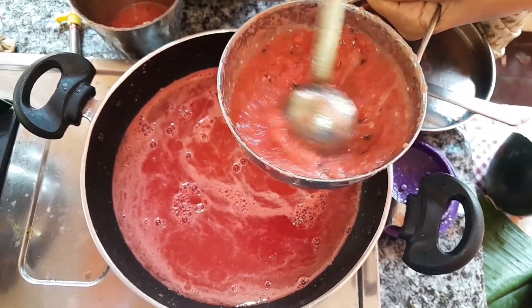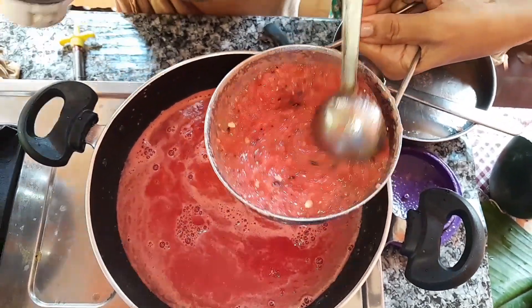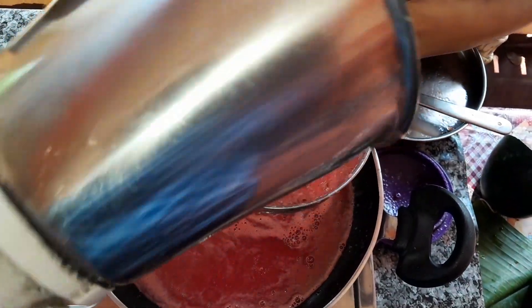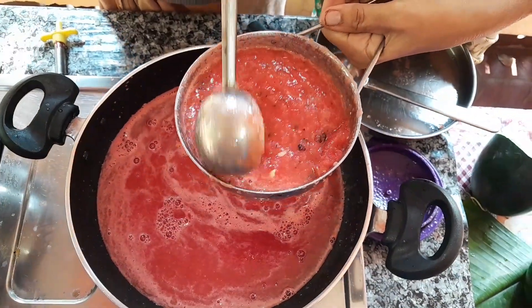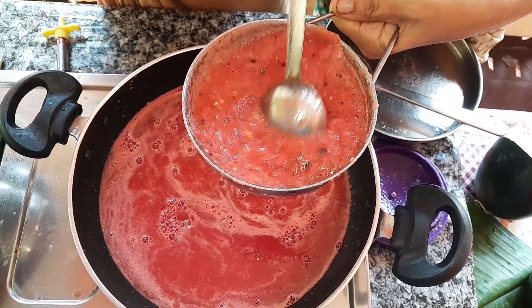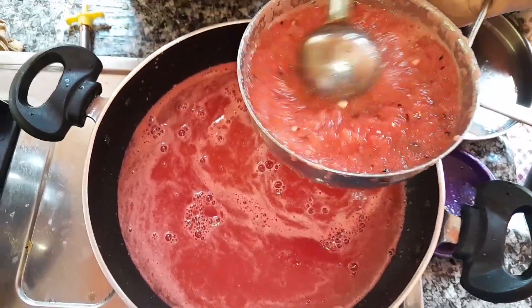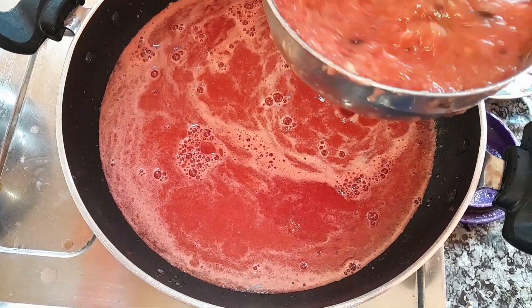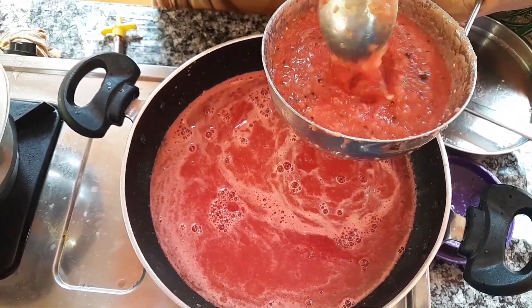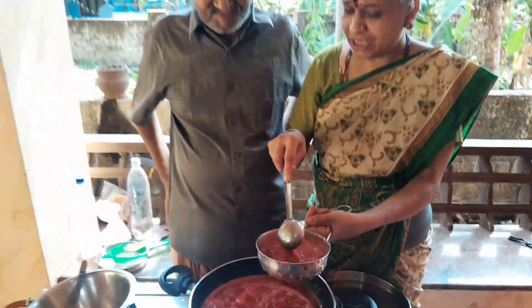I am going to make it in a second. I will put it in the pan. It will be a little bit. I will put it in the pan. Why are you doing this?